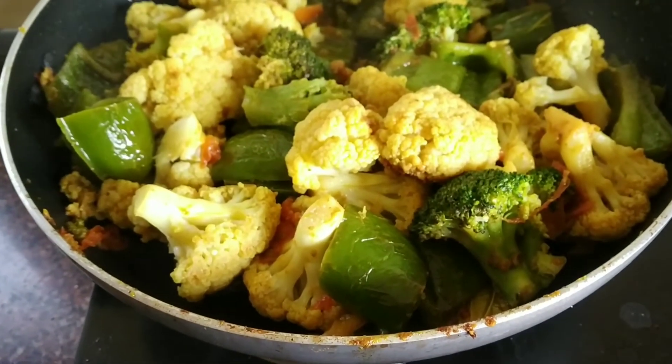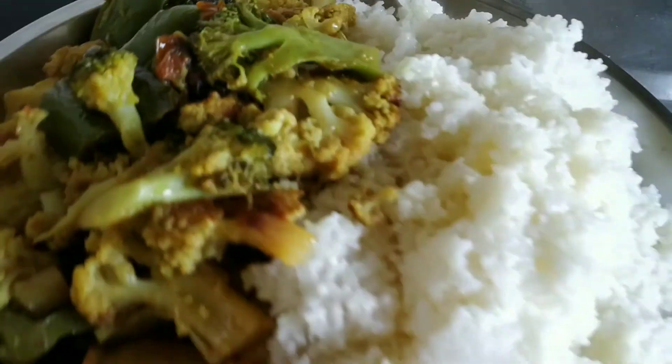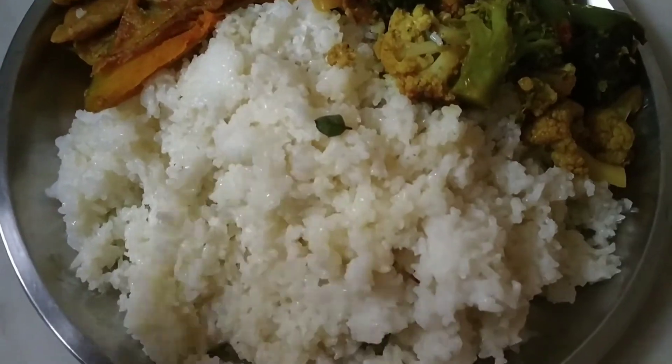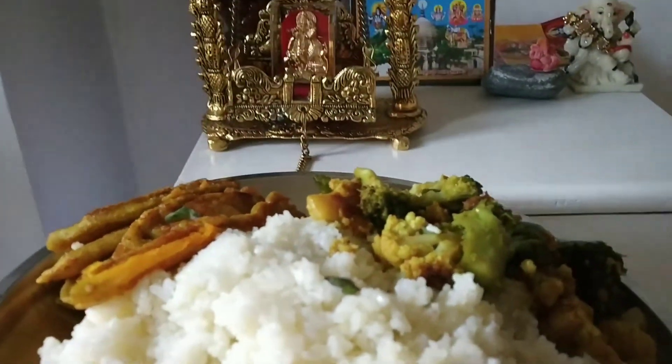It's the 13th of January 2022 and now the food is ready. I'll put some tulsi leaves over it so that I can offer it to Radhe Krishna and then have the prasadam. See you next time! Hare Krishna!